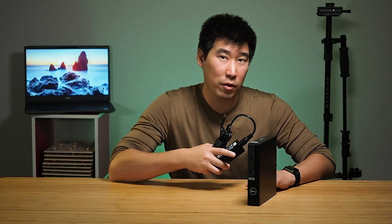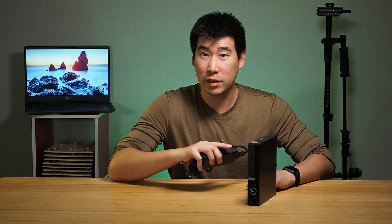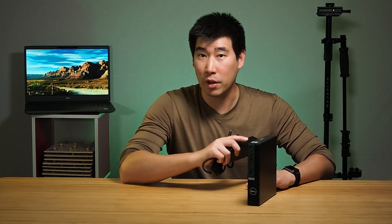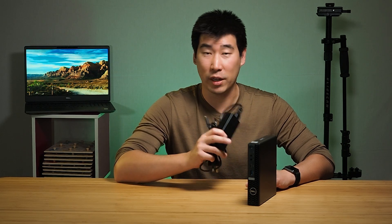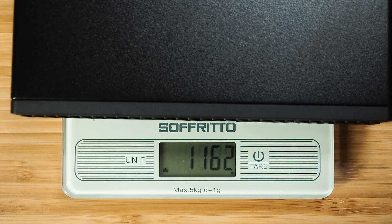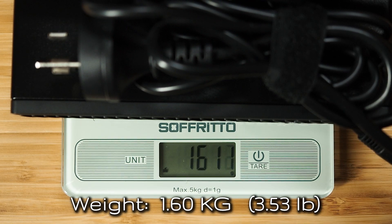As for power supply: if you have a T-Series processor configured, it comes with a 90-watt power supply. If you have the normal 65-watt version of the processor, you'll get a 130-watt power adapter. If you also configure the discrete graphics, you'll get a 180-watt power supply. The weight of the 7080 Micro is 1.16 kilos, and with the 90-watt power adapter it's 1.60 kilos.